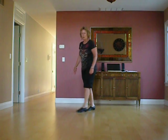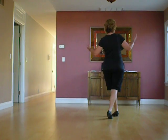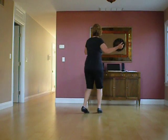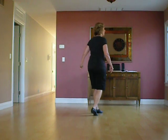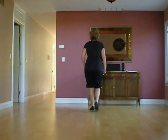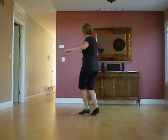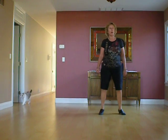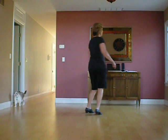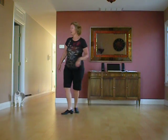So let's do that at the beginning: one, two, three, four, and five, six, seven, eight. And one, two, three, four, and five, six, seven, eight. Drag one, two, and three, four, and five, six, seven, eight. One, and two, and three, and four, and five, six, seven, roll. One, two, three, four, and five, six, seven, eight.